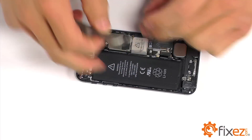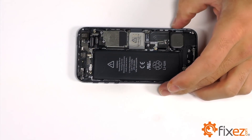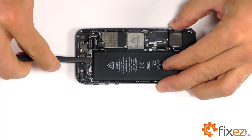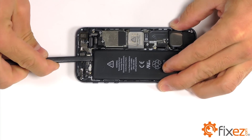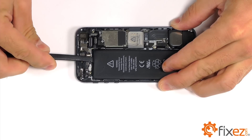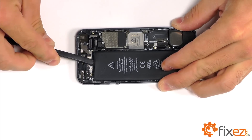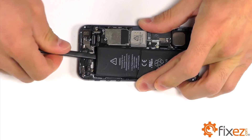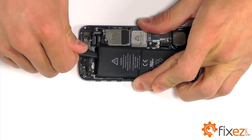Now, to completely remove the battery from the iPhone, we need to pry it up out of its secure location. Unfortunately, Apple decided to put a lot of adhesive to secure this battery in place. Be careful when prying this battery up as you might cause damage to it, so please do use caution and a little bit of patience, but eventually it will come out of the phone.